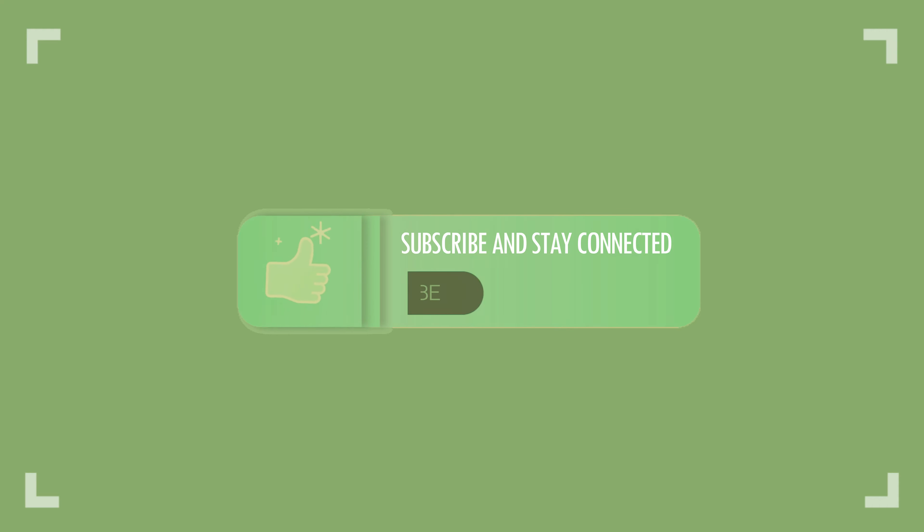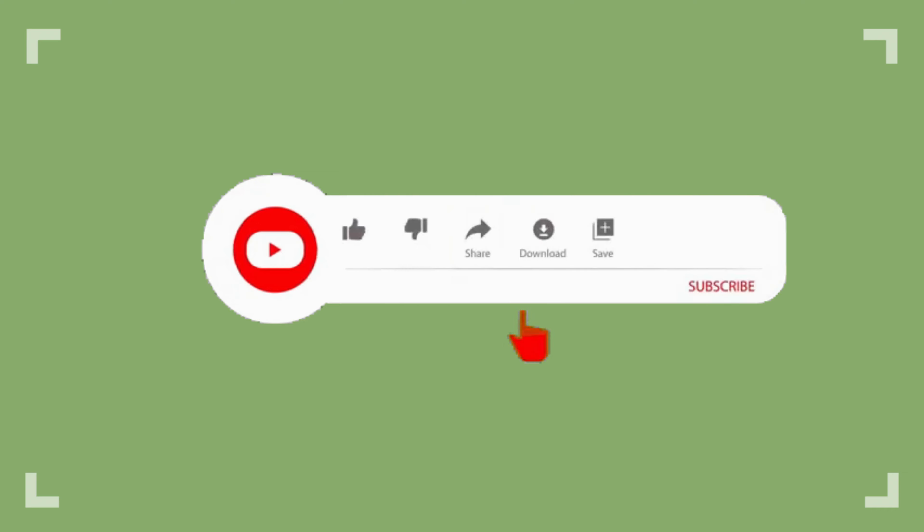If you like my videos, do subscribe. And to not miss out on new videos, press the bell icon after subscribing.